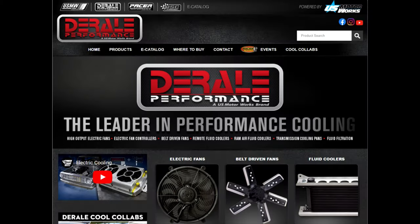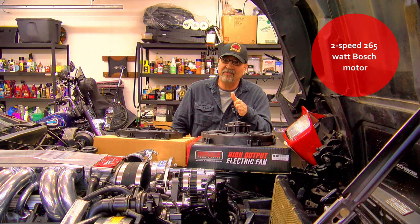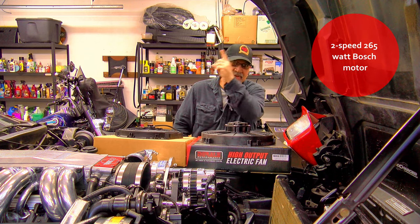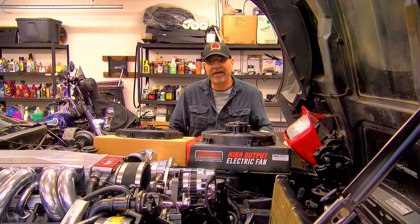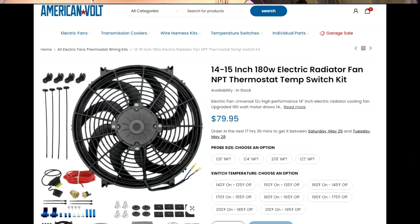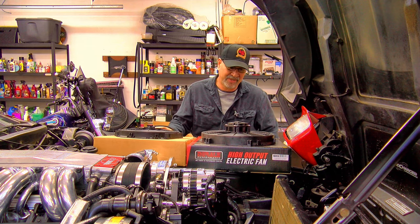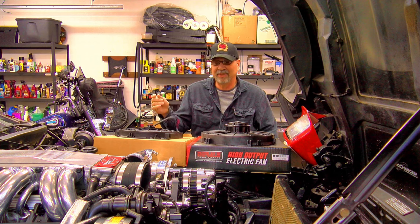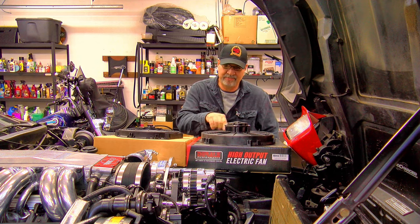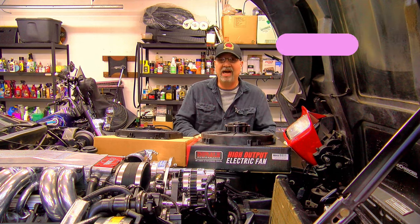I ended up going with Dorale. This is a 14.5-inch and it has 265 watts, drawing 22 amps. The American Volt 14-15 inch is 180 watts drawing around 10 amps, and the 13-inch is a 90-watt drawing about 8 or 9 amps. Besides all that, let's try the Dorale.